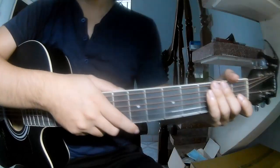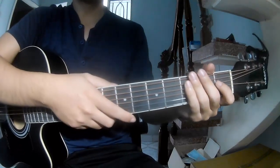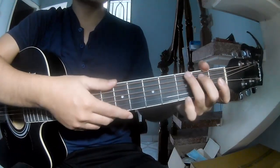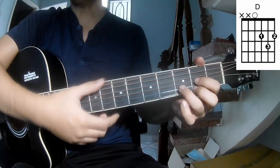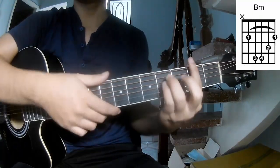Hi everyone. Today we see how to play guitar — 'Someday Someday' by Peter Young. First, the music chords. So the chords for this song are: G, D, Em, Em, and Em.